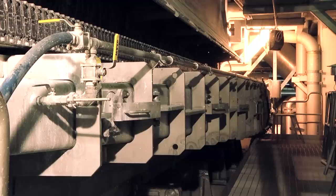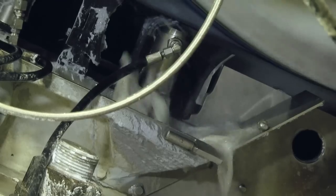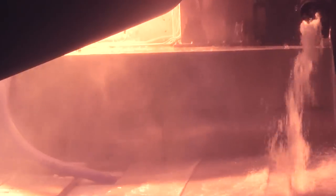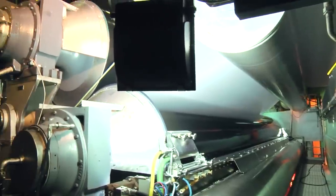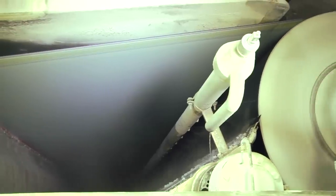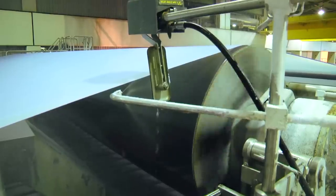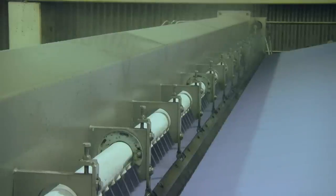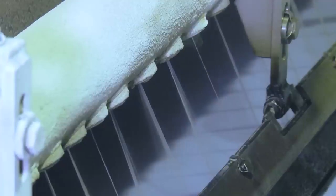Starting at the first section called the head box, the pulp mass is squirted through a horizontal slit over a moving wire mesh to remove excess water. Here, the fibres begin to spread out and take the form of a thin sheet, giving this part of the process its name: sheet formation. Moving at almost 90 kilometres an hour, the thin mats are fed into the press section, where up to 50% of the water content is squeezed out.